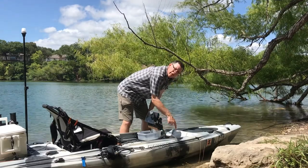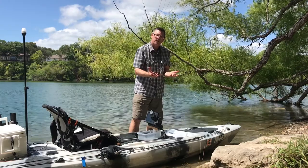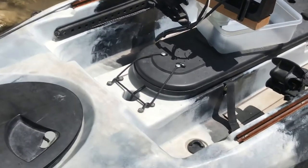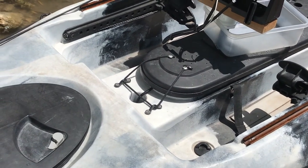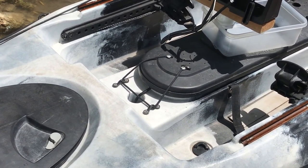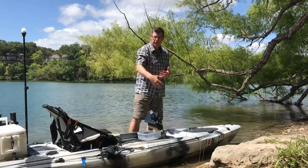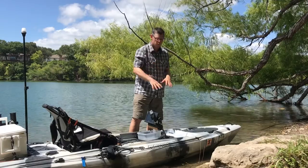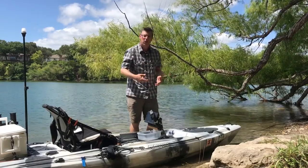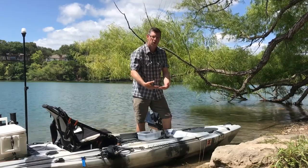There's a hole right here so your cable for your transducer can go down, and there's a recessed well to put your transducer in. You can see the hole where the wire goes down into the transducer well. So if you have traditional sonar or down imaging, it works great for that and keeps it protected. However, I've got a side imaging unit, so I'll show you what I did to overcome putting it inside the well, because it won't work that way for side imaging, so I mount it below the kayak.